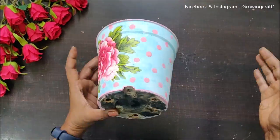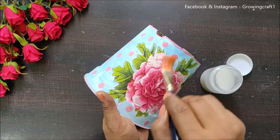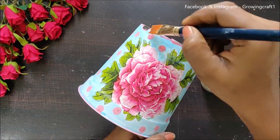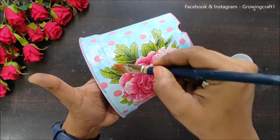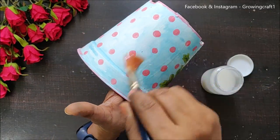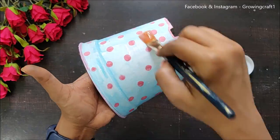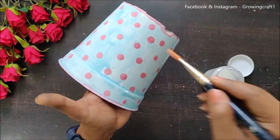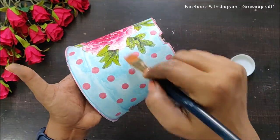My project has dried out completely and it's looking absolutely gorgeous. I'm now applying my varnish, and I'm going to do two to three coats. After each coat of varnish I'll let it dry for a day or two, then seal it up again with the second and third coat. And with that, my project is done!